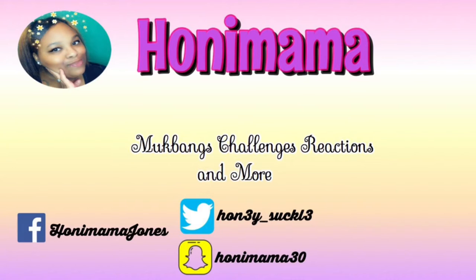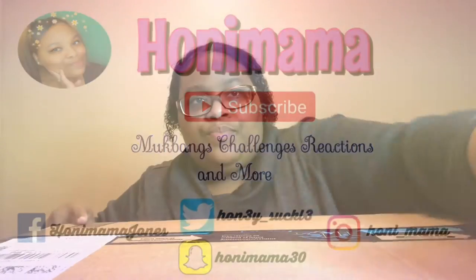Hi guys, welcome back to my channel! Today I'm back with another video. Today's video is an unboxing — I wonder what's inside. Of course I know what's inside, but yeah, let's get on in. Unboxing time! If you're watching this, please like, comment, subscribe, turn on post notifications, and comment down below any more suggestions. Let's get right on to the video!